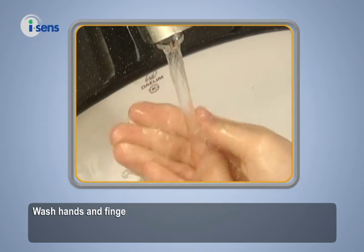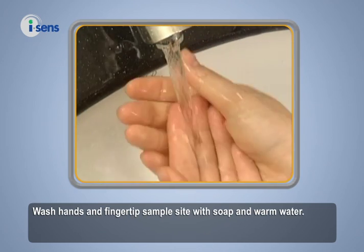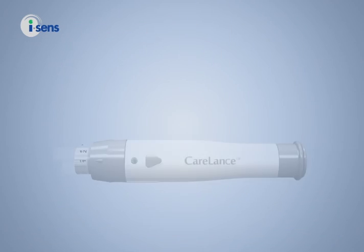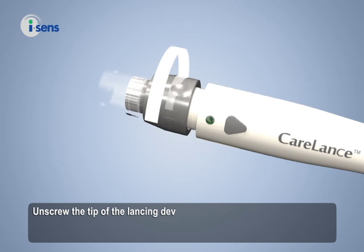Wash hands and fingertips at the sample site with soap and warm water. Rinse and dry thoroughly. Then unscrew the tip of the lancing device.